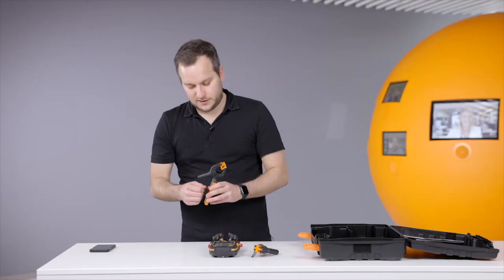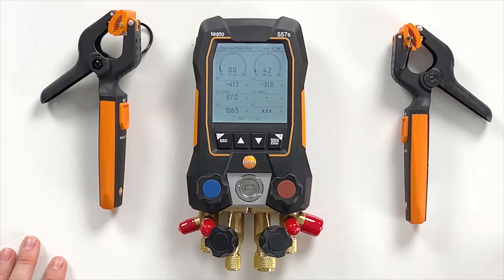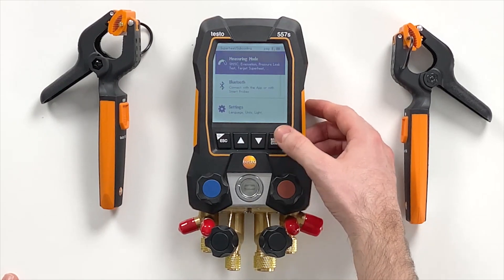You can see a cool feature on the screen: when there's no probe connected it shows only pressures and theoretical temperatures, but when connected it shows all the values that are needed. Let's connect the other probe — same thing. Now it's connected, and we would already be ready to do our actual measurement.